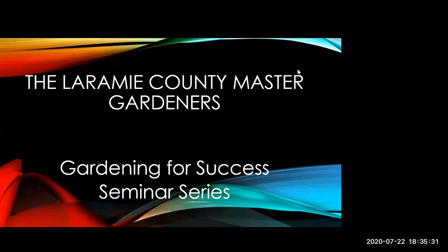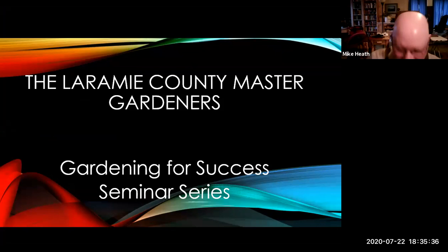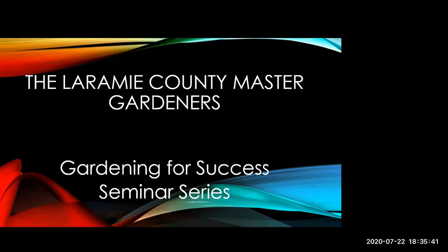Okay, all right everybody, looks like we're ready to go. Thank you for joining us tonight. We're doing a three-part series on hydroponic gardening as part of the Gardening for Success series with Laramie County Master Gardeners and the University of Wyoming Laramie County Extension Office. Mike Heath is our instructor for tonight, and Mike currently has a hydroponic system — he's actually working on his second system.